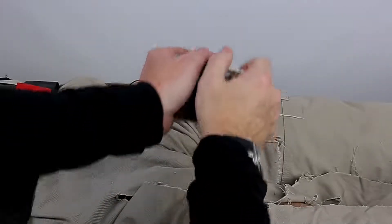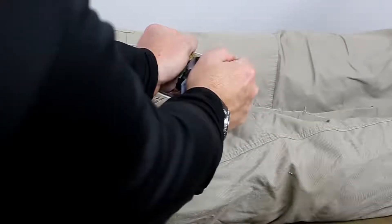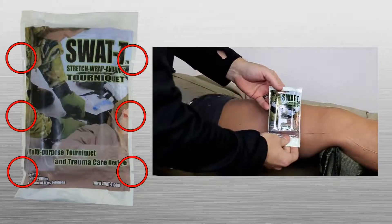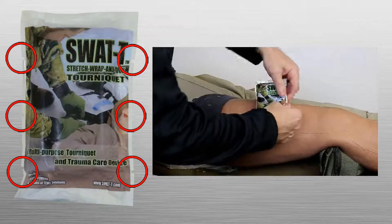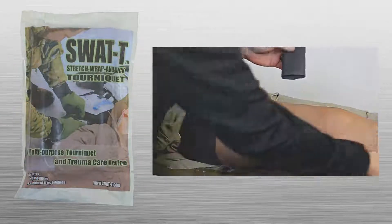Open the package. The twist snap method of opening has been found to be the simplest and fastest method of removing the SWAT-T from its packaging. Tightly grip the SWAT-T overhand with thumbs to the center and turn your hands forcefully in opposite directions. The SWAT-T packaging also has six tear points located on the sides, allowing for traditional horizontal opening at the top, bottom, or center of the package.